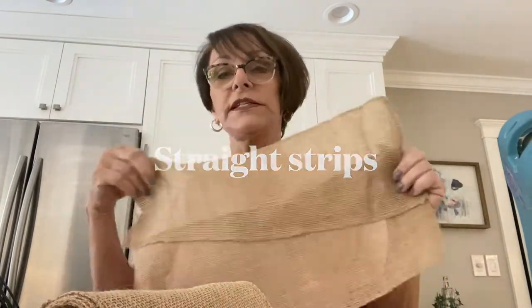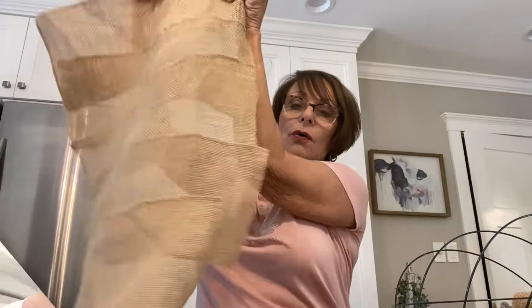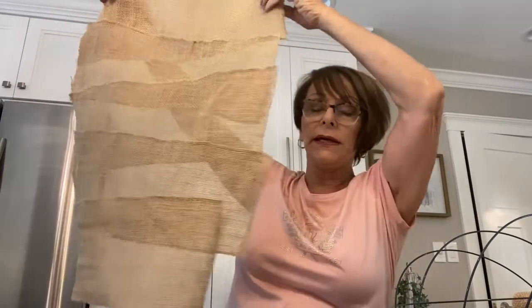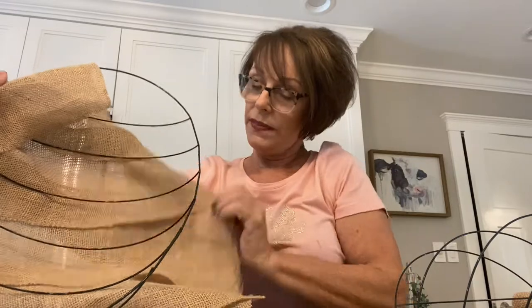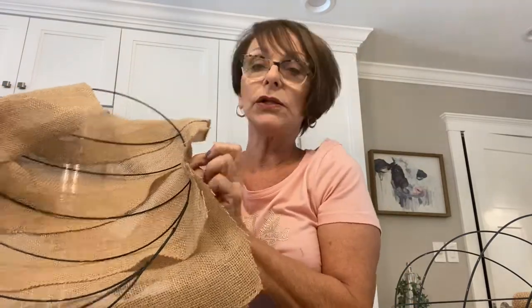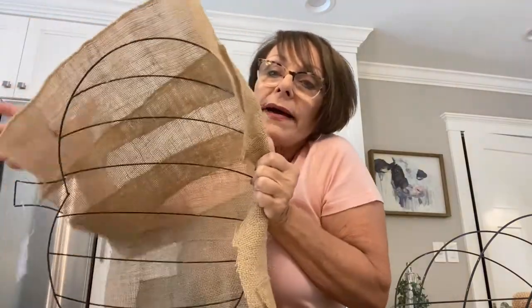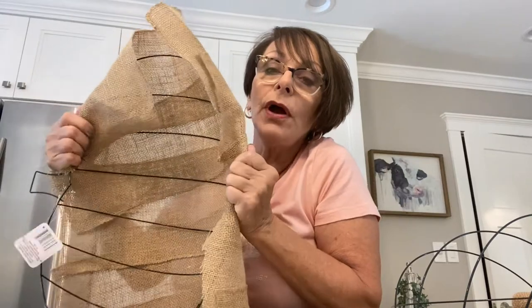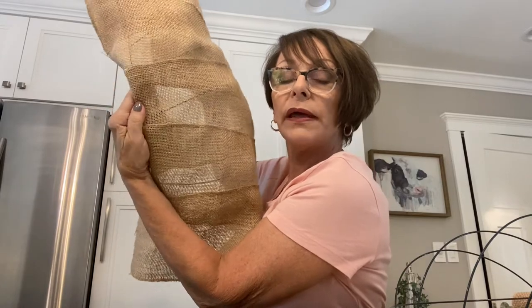So I'm going to crisscross some strips of this burlap, hot glue it, and it will be enough to cover this. This is what the burlap looks like glued together and zigzagged. I didn't need a whole piece at the bottom because the pumpkin is narrower there. My plan is to put some hot glue along the edge and twist this over and glue it down. I don't think I'm going to make much of a border around the back because you can see through the burlap.